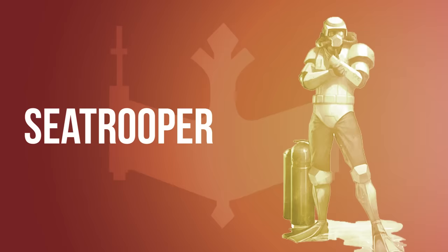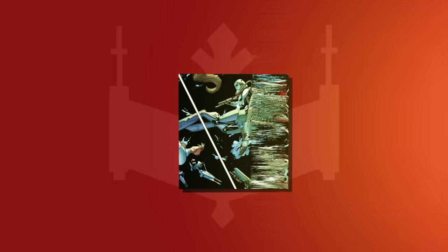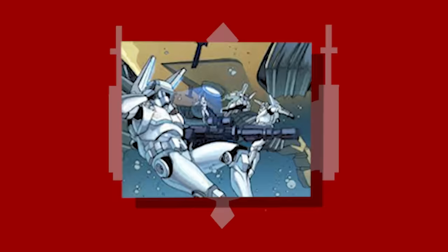Sea Troopers were used to maintain a presence on the many aquatic worlds under the Empire's rule, such as Mon Cala. The Sea Trooper's armor was pressure-sealed and included a rebreather that allowed a user to stay underwater for extended periods of time. It also featured a back-mounted propulsion unit, propulsion boots, and flippers. The Sea Troopers carried a blaster-rifle-speargun hybrid as a standard weapon.